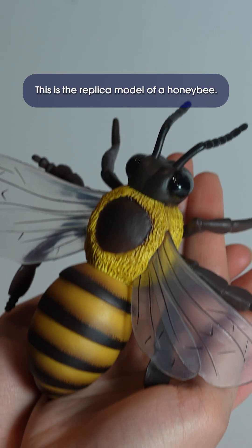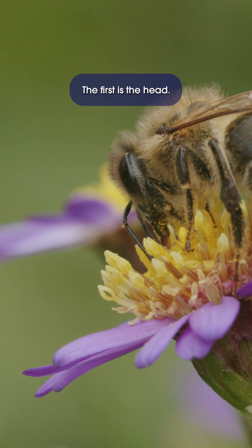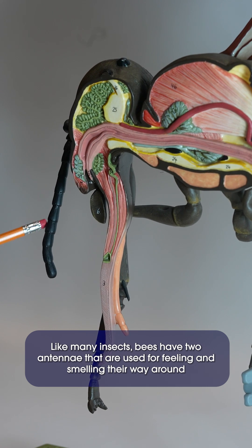This is the replica model of a honeybee, and it shows how their bodies are made of three sections. The first is the head. Like many insects, bees have two antennae that are used for feeling and smelling their way around.